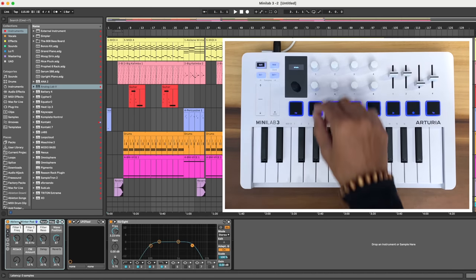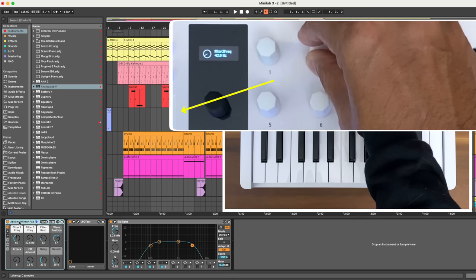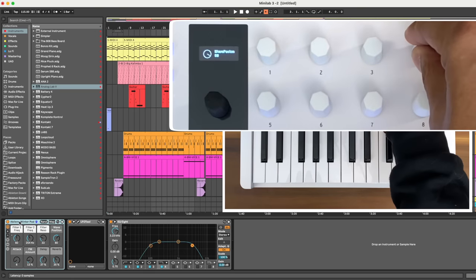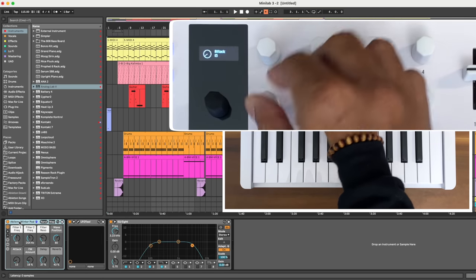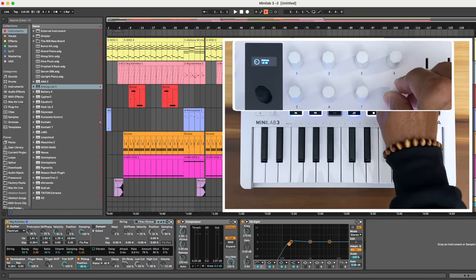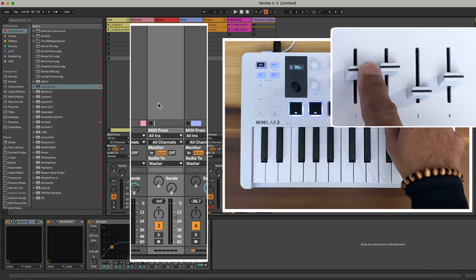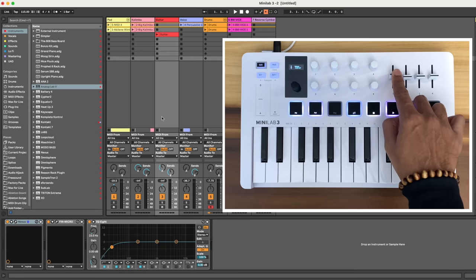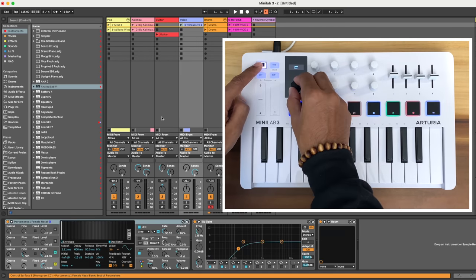When I tested the DAW control features, I discovered how much excellent control you get. In Ableton, you can use the knobs to control Ableton devices, and you can see the selected device's name on the screen, so you know what you're controlling. When you turn a knob, the screen shows you the name of the parameter and the unit of measure — hertz, decibels. This is done very nicely. The four faders control one track at a time: fader one controls the selected track's volume, two and three control the sends, and four controls the pan. I wish there was a way to control multiple track volumes at the same time, but that's not possible out of the box.